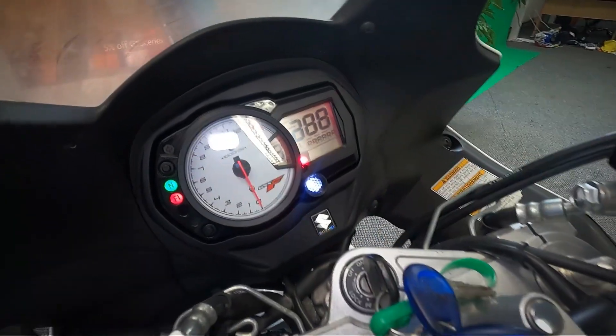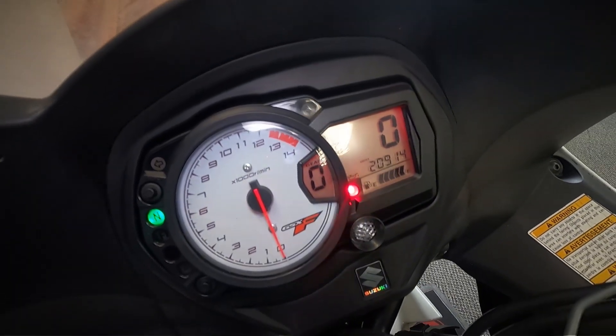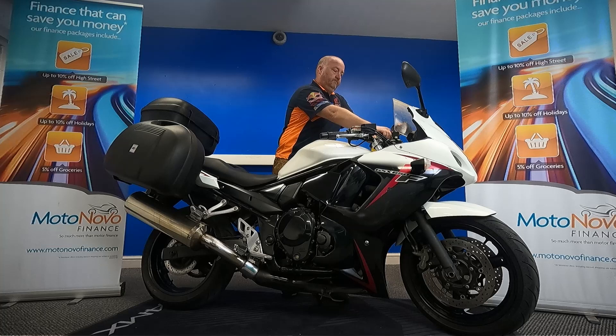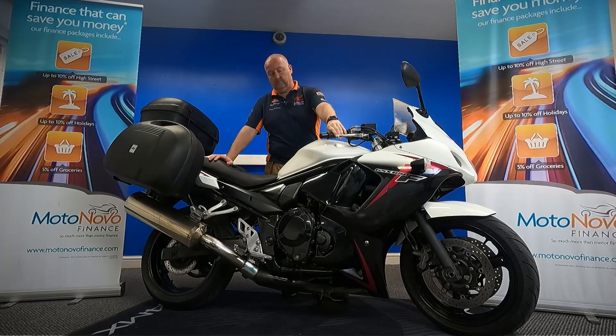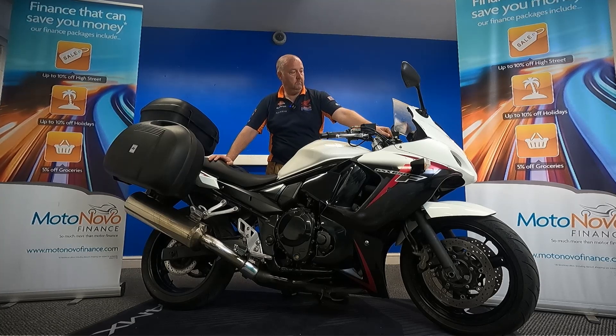Let's turn the ignition on and get the mileage off it — it's done 20,914 miles. Let's start this up and listen to it run. And there you go.